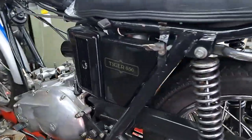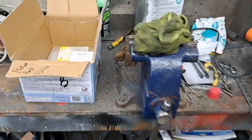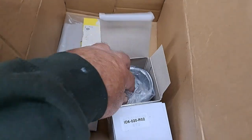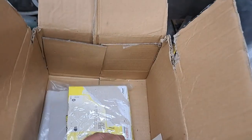Welcome back. We're going to go back at the Holy Triumph again. I did get a few parts in the mail yesterday — a nice looking piston kit with the wrist pins and rings and all that stuff.